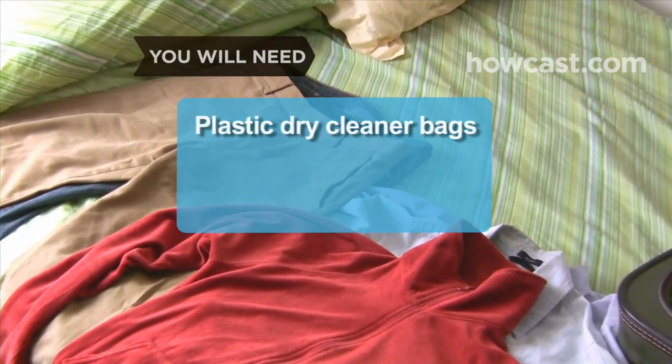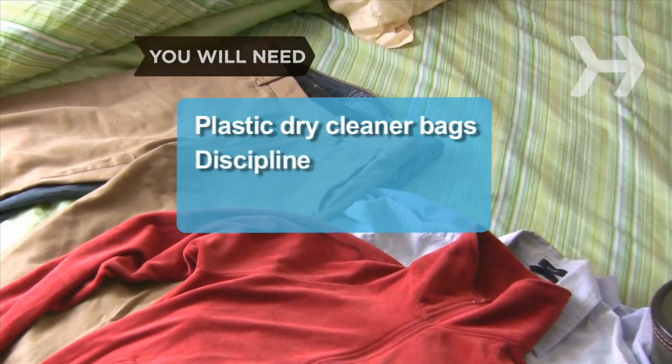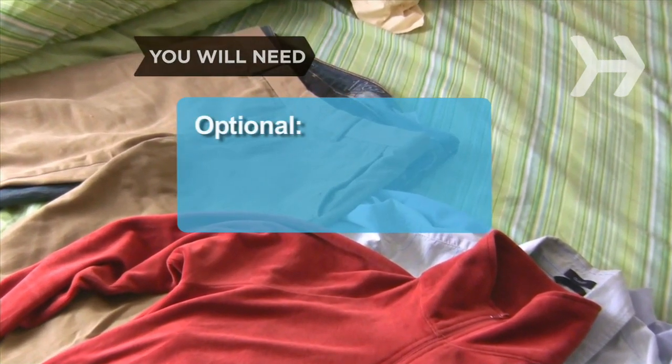You will need: plastic dry cleaner bags, discipline, and tissue paper.